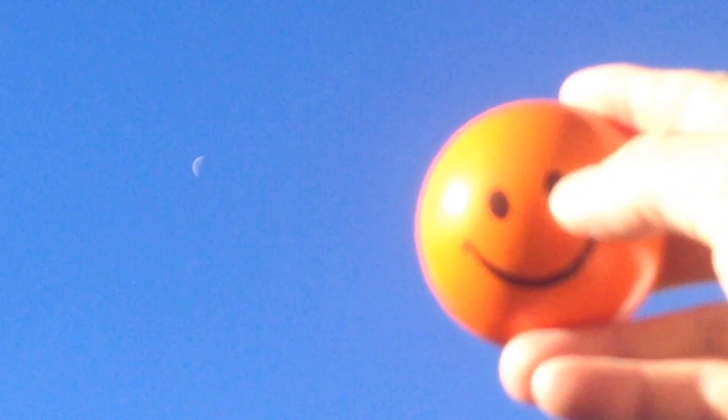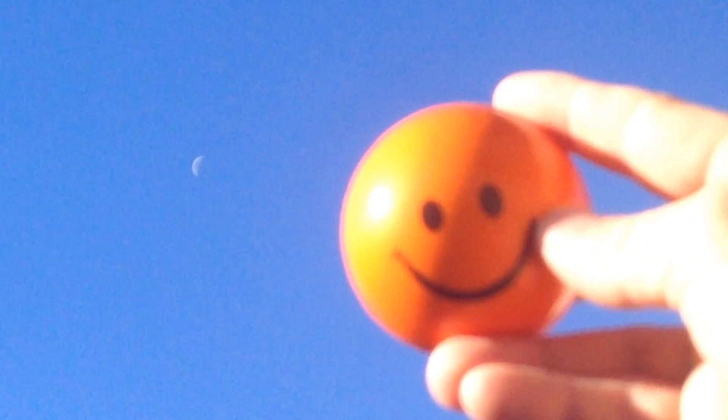So in my hand I have a ball. I'm going to put it next to the moon up there — I'll hold the ball out so it'll be next to the moon in the shot, but it won't really be next to the moon. And you'll see that the moon will look kind of similar to this ball as far as the illumination of the ball and the illumination of the moon is concerned.